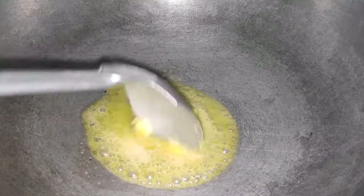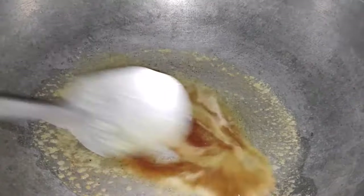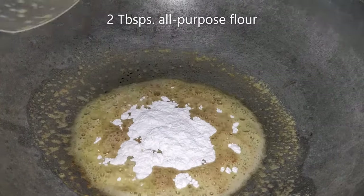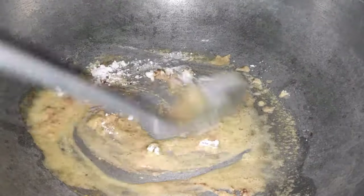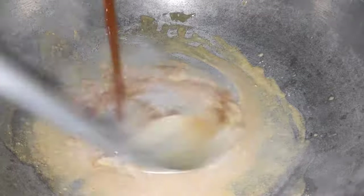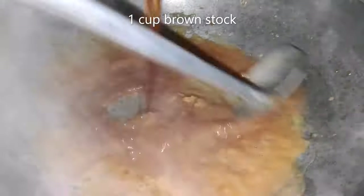For espanyol sauce, a brown roux is needed. Melt the butter and cook this until it turns an amber color. Then add the flour and cook for another minute. Add a brown stock. This stock can be made of beef, veal, or chicken and vegetables that are roasted to brown the ingredients.